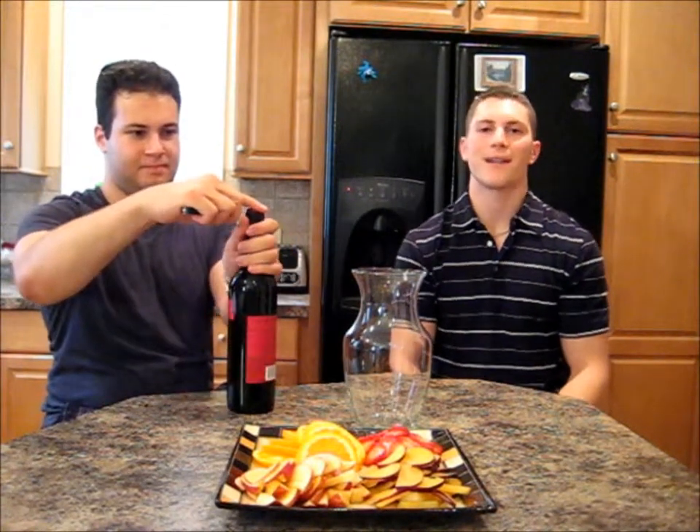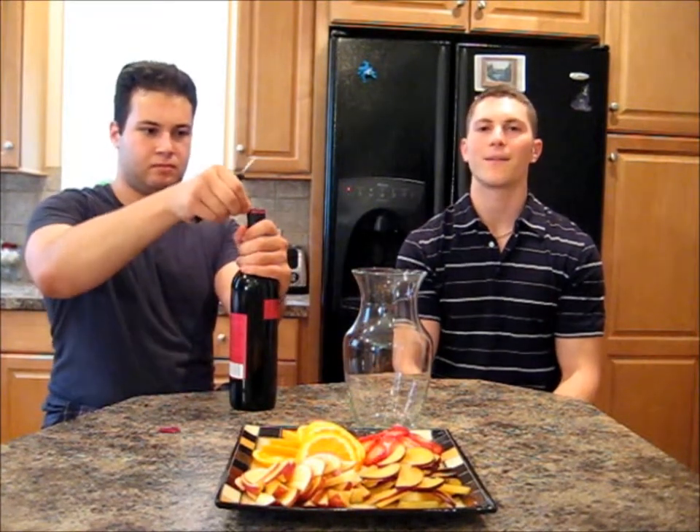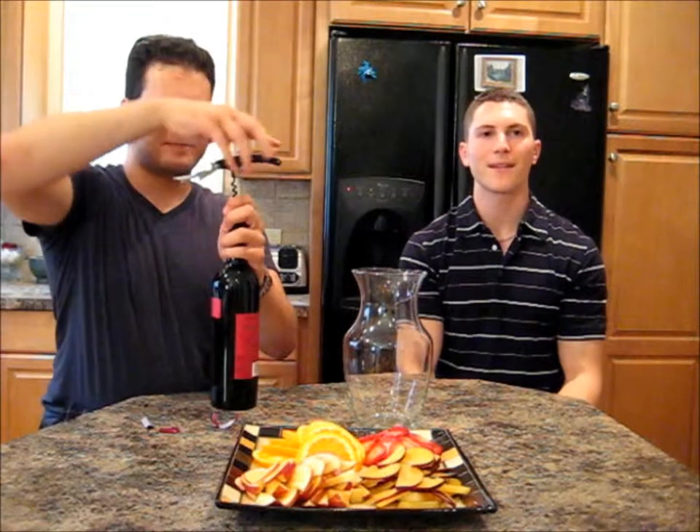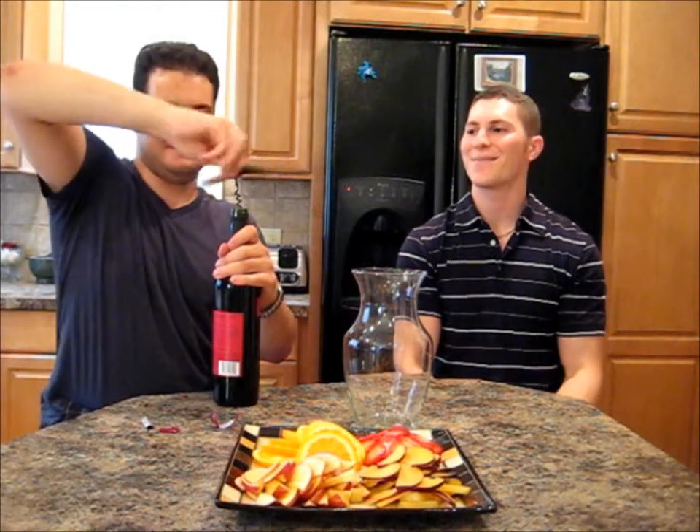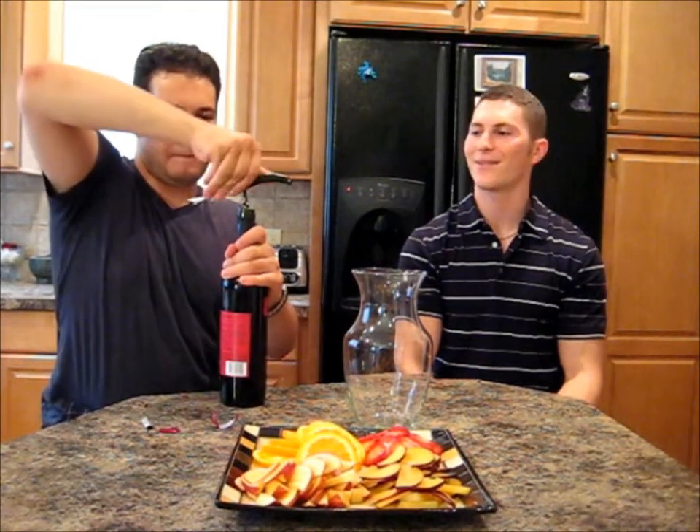So first we're going to start off with Sangria. But before we get to that, Dave, why don't you tell them a little bit about your background with wine? Well, I came from a traveling background, so I visited many countries that produced wine. However, I didn't really flesh out my knowledge of wine in the various countries when I was there. But when I went to college, I decided to expand my horizons of wine. I took several classes and then began branching out. And also being friends with Nick here, who is an avid wine connoisseur, has definitely been instructive to me and I've tried many things.